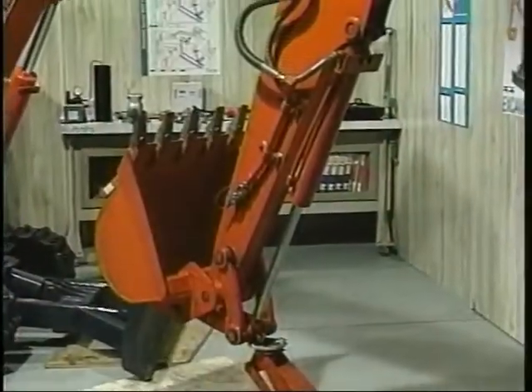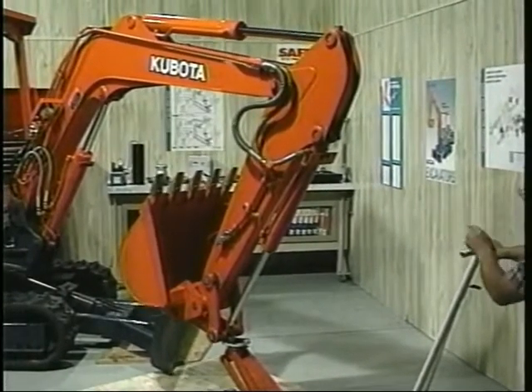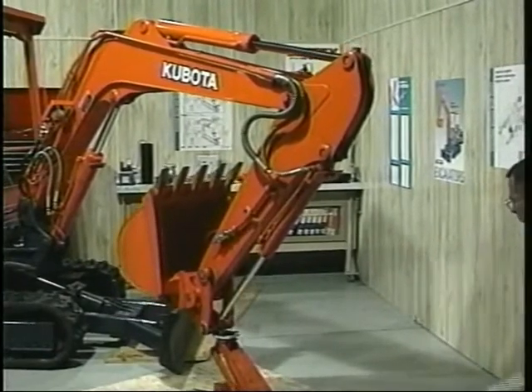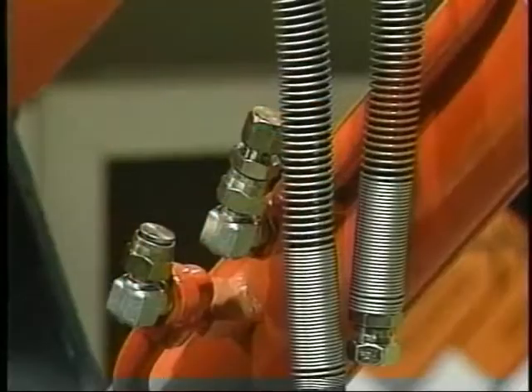Next, the engine is started and the boom's directional control valve is held in the lift position to fill the cylinder with oil. Oil passes by the piston and purges the air on the retraction side of the piston, removing all air. The engine is then shut down.